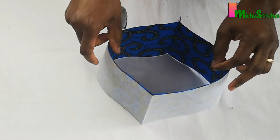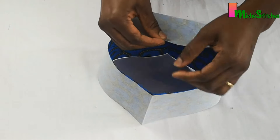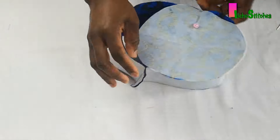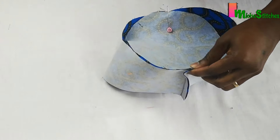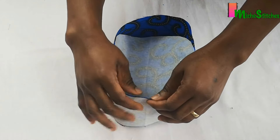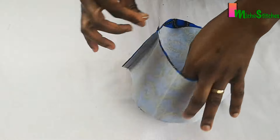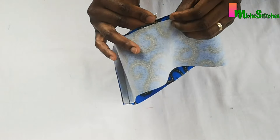This will get it at the exact point. So from the first point I folded, I'll pin it to one of the edges like this. Then I'll also pin the second part to this side, I'll pin this as well, and then the fourth one to the fourth folded part as well.